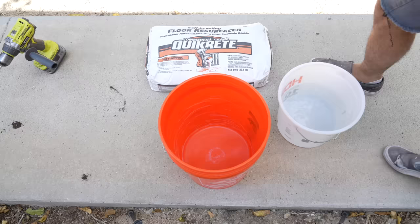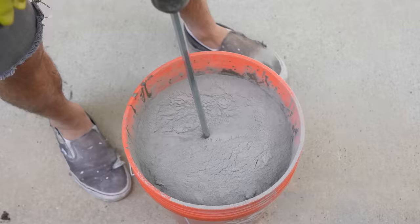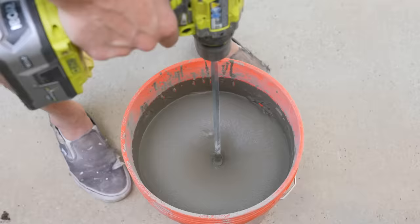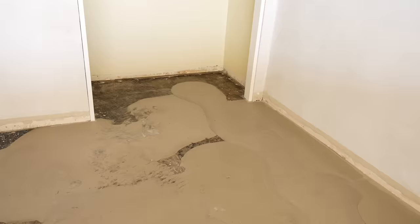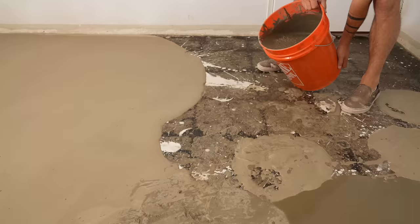I took a much more methodical approach to mixing — I didn't try to hurry. I just focused on making sure each bucket was thoroughly mixed and tested for clumps before pouring onto the floor. At first I thought I was going to do just a single second pour, but after seeing how uneven it was, I decided to even it out first with a mini pour to fill up all the bare spots, and then do a single coat over the top of that.